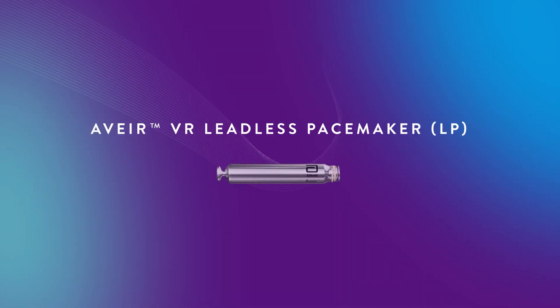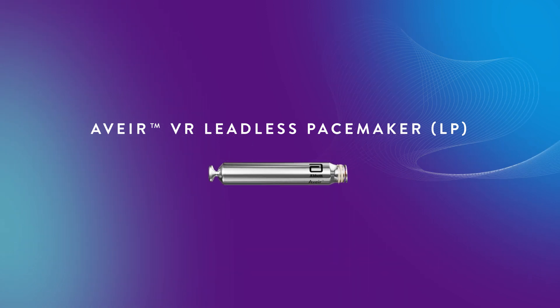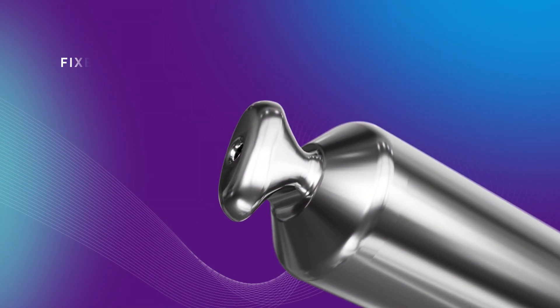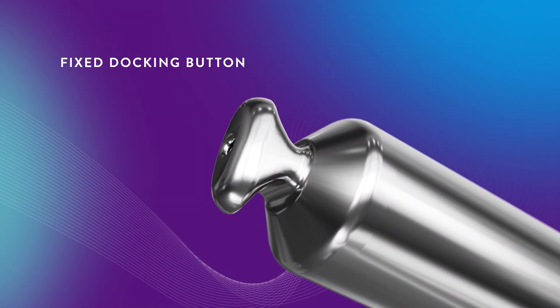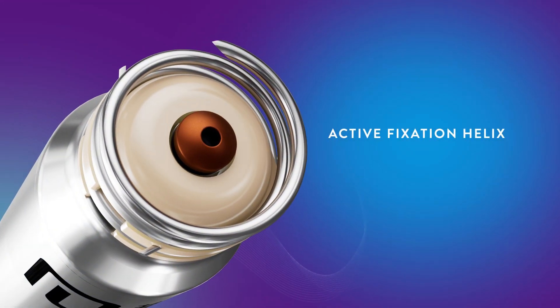Introducing the Avere VR Leadless Pacemaker, the next evolution in leadless technology. Avere VR LP is designed for chronic retrieval using the dedicated retrieval catheter, along with a fixed docking button on the proximal end of the leadless pacemaker and an active fixation helix at the distal end.